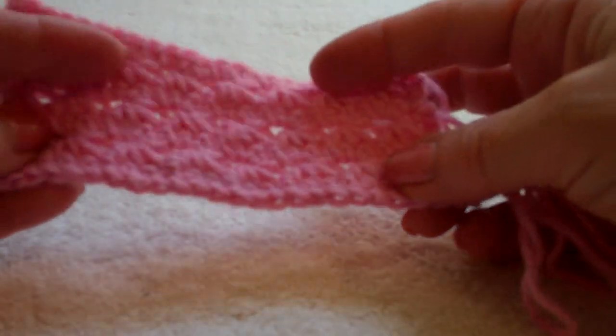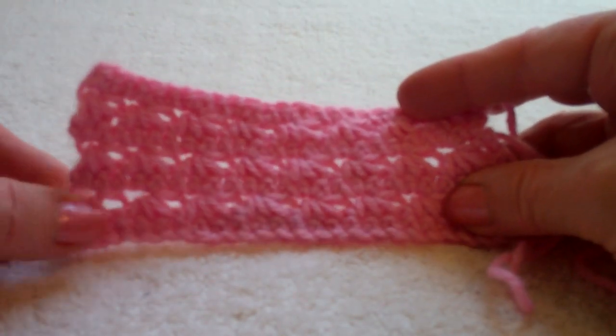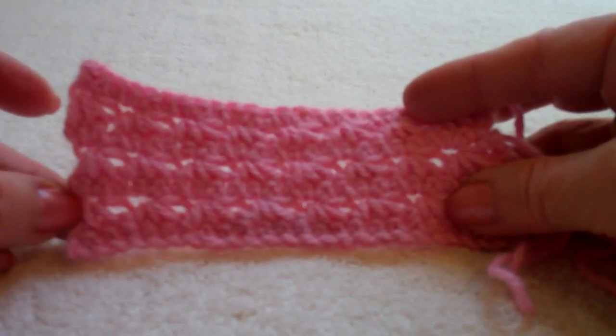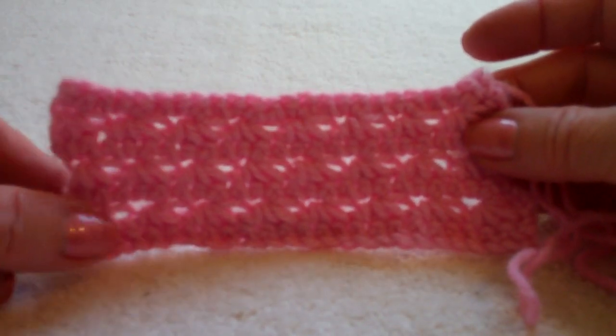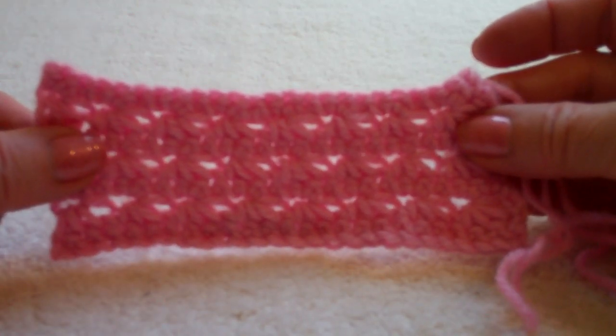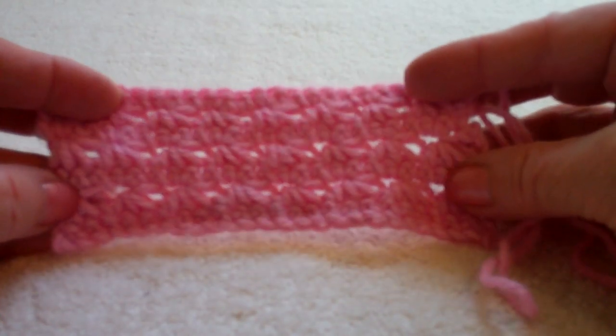You'll end up with a pattern like this. The edges are a little rough because of the way you begin — in the row it's not exactly the same. However, if you're making a scarf, you can add your fringe in those rows. It comes out quite nicely, or just work a border around them to smooth them out.